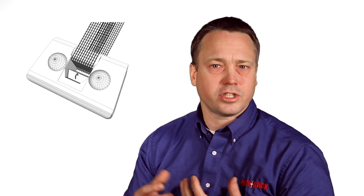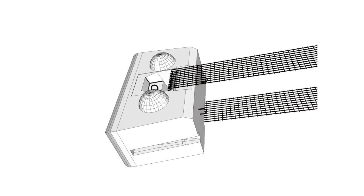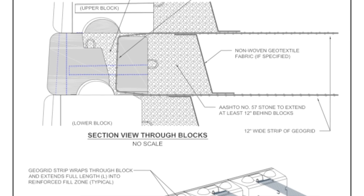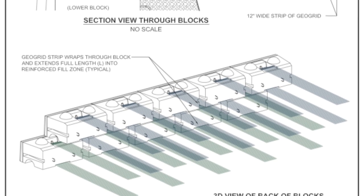To make the PC connection, we wrap 12-inch wide strips of geogrid through the PC block. These strips extend full length into the reinforced zone, both at the top and bottom of the block. Because the grid wraps through the block, there's essentially no way the grid can pull out, and we can load the geogrid up close to its ultimate tensile strength.